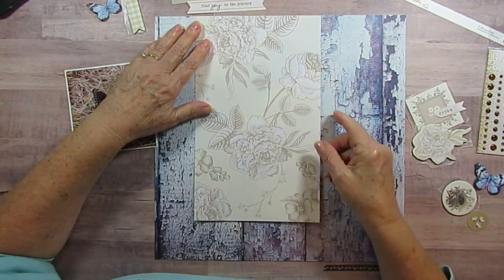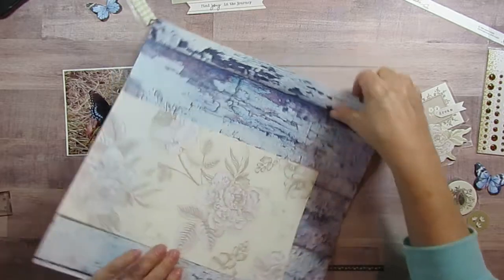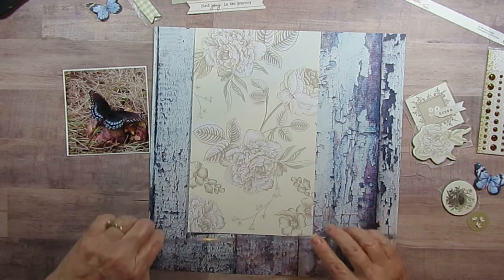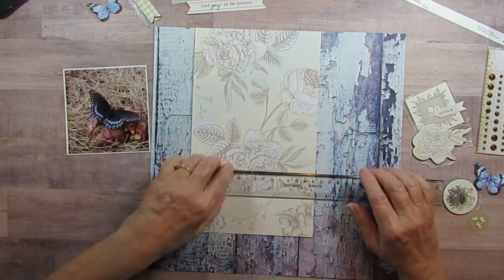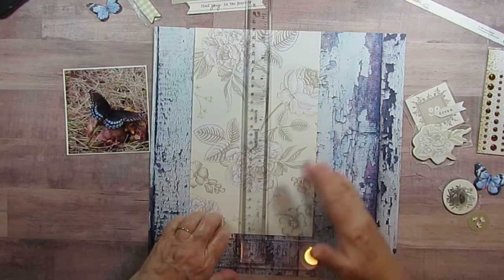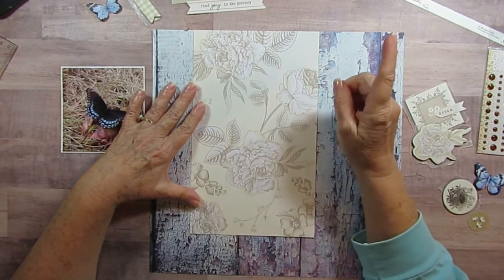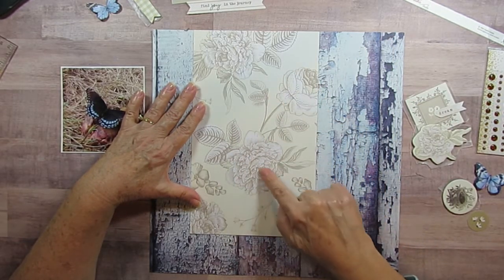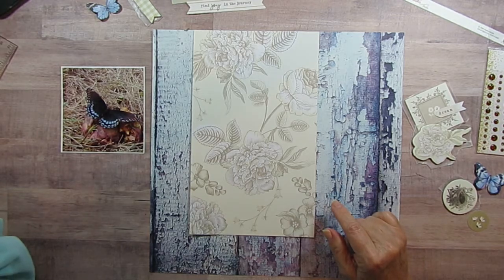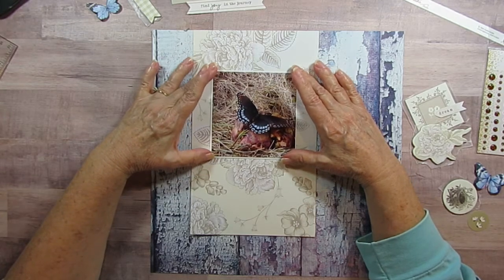I'm pretty sure I cut it six inches, but let me double check and make sure it's straight. It's six inches and it is ten inches tall, so I cut off two inches of it. The reason I cut it that size was because I wanted this flower and its little dangling flower here, and I am going to place it kind of in the middle.